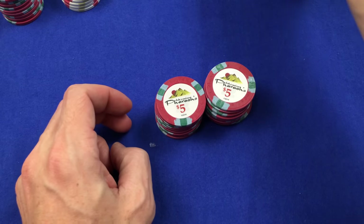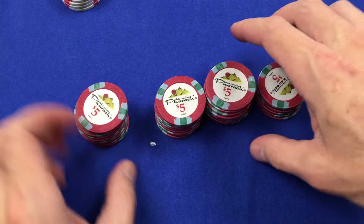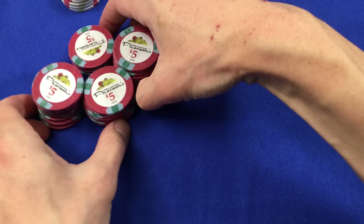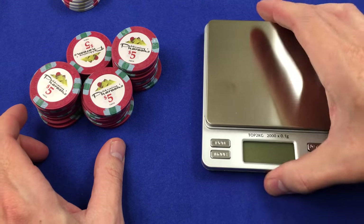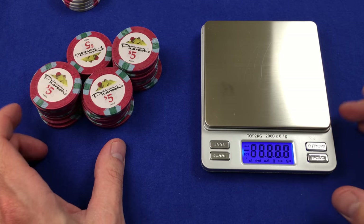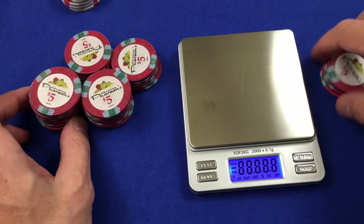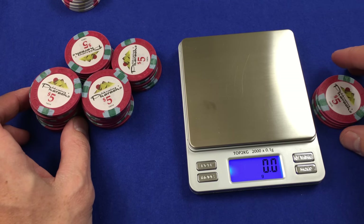They do pretty well. These are China clays. They actually weigh in the 9 to 10 gram range, which is exactly what you want for a casino chip. Let's weigh them right here. Normally I collect all this data, but this isn't the Great Poker Chip Adventure, so we're just going to show these data live here.